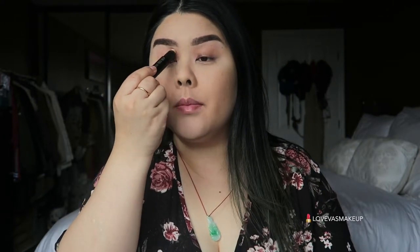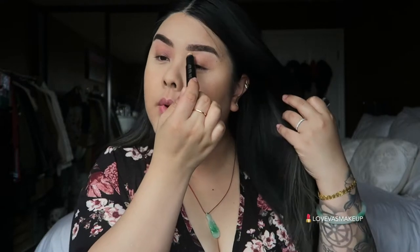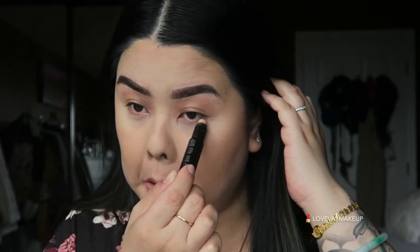Eyeshadow-wise, make sure you use eye primer. I'm using this Buxom eye primer — it's a stick one, kind of a translucent eye primer. Apply it all over the brow bone area, all the way to the lid, and on the lower lash line as well. I'm just going to rub it in with my fingers — that's the easiest way. Make sure you get your hair out of the way. Alright, eye primer is on.